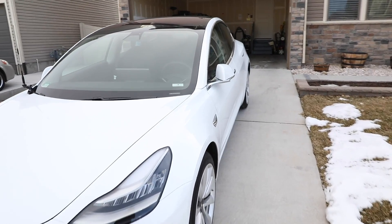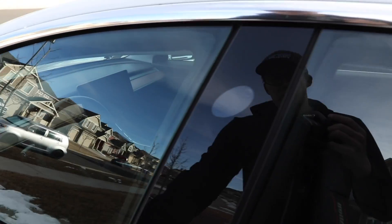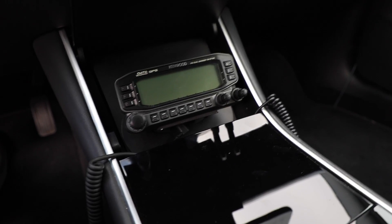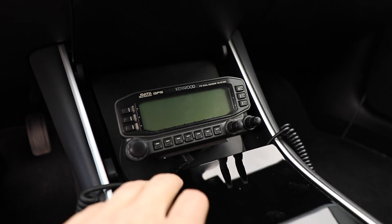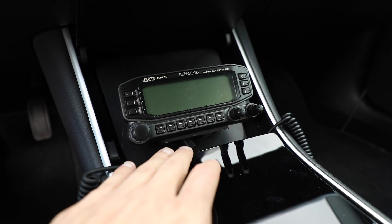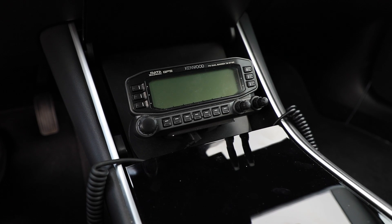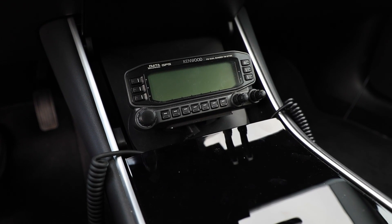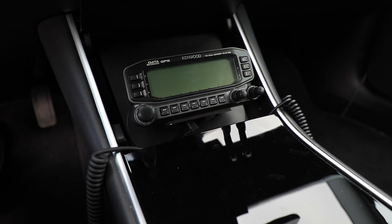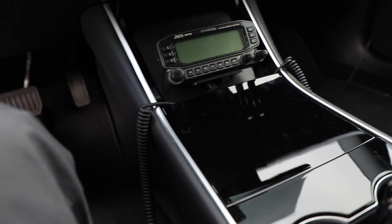Let's go inside and check out the inside of the car. Starting off first things first - we got the Kenwood D710G. For those that have the radio, you know this is a fantastic radio. It is VHF/UHF with a built-in TNC for APRS. This is just a great rig - highly recommend it if you're looking for a great dual band rig, whether for your shack or for your car.